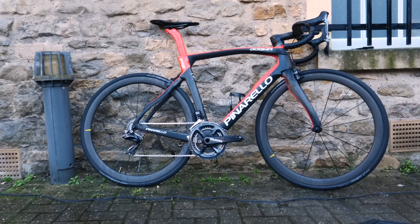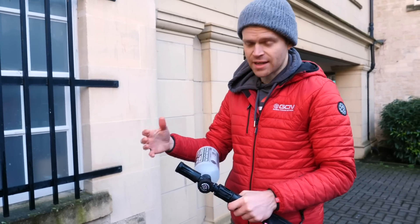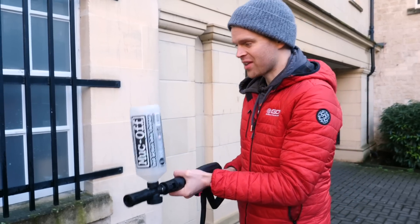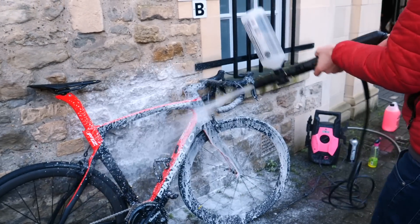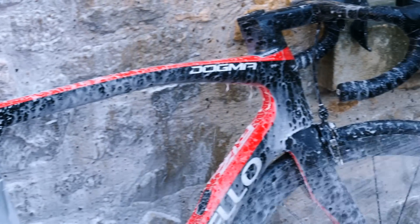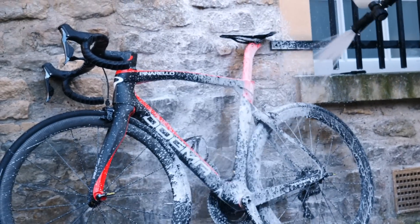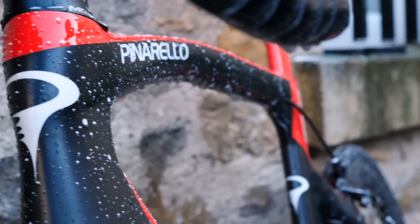The instructions say that for maximum durability of the coating and to make it better, you can apply another coat. So that's what I'm going to do — just do one more coat of this. I'll give it a minute, then activate this second layer with the lance.